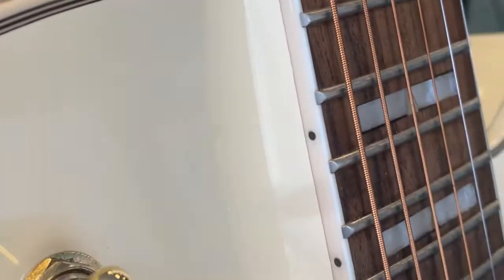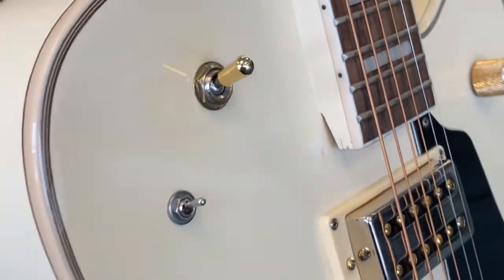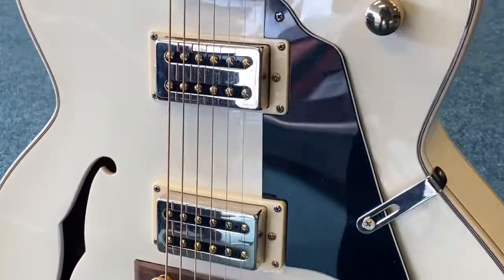It looks like there's a little lacquer crack there — a little mark — but I've only just seen that to be honest. It's very small, and there you go. I don't think there's anything else for me to show you really.